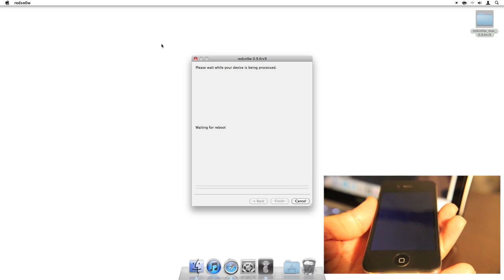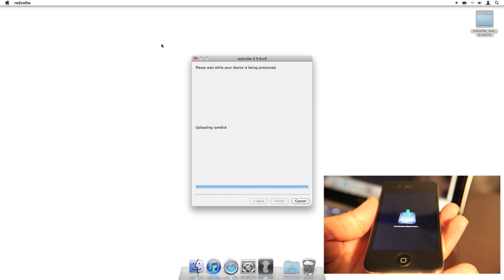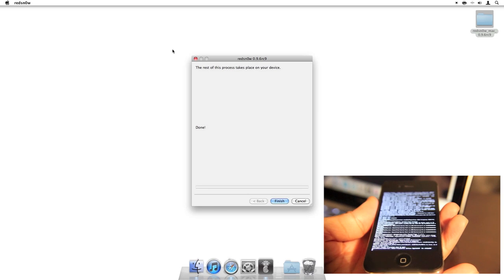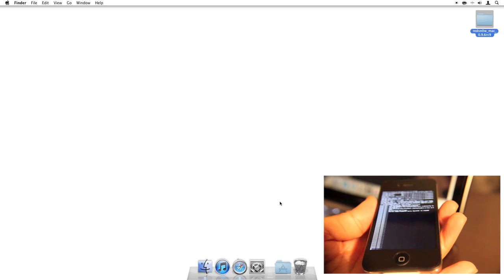And then it should just go through the jailbreak for you. This usually takes about five minutes to complete. You should see this logo here on your iPhone, and you'll see all that scrolling text. Here on your Mac, go ahead and click Finish — you're done with RedSn0w. You actually won't even need this again, since this is an untethered jailbreak. There's no need to keep RedSn0w unless you just happen to want to keep it on your Mac.